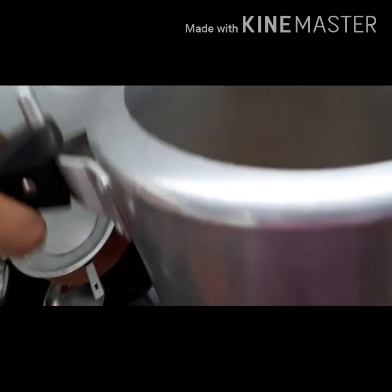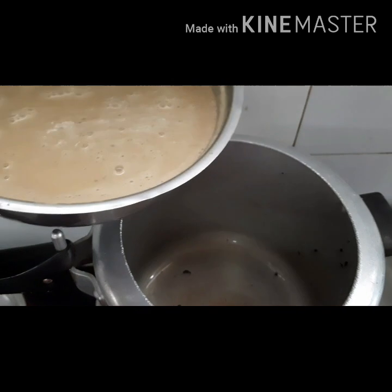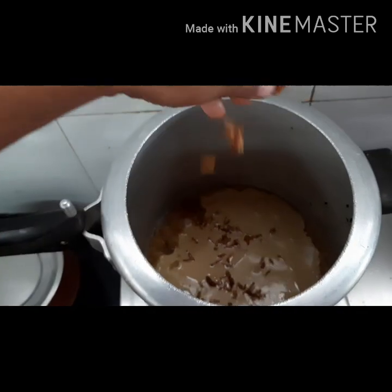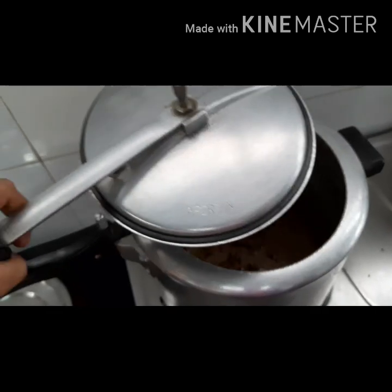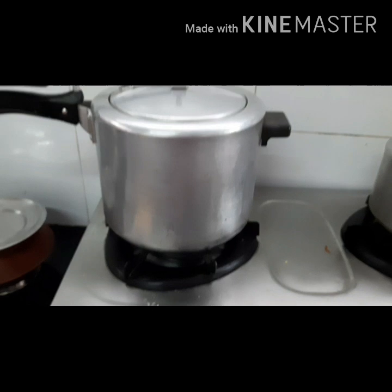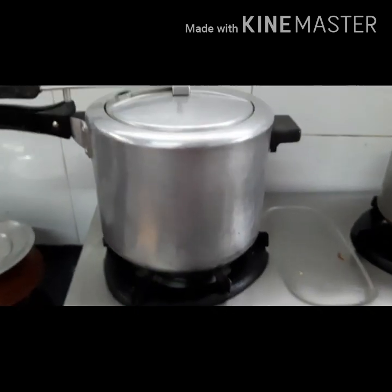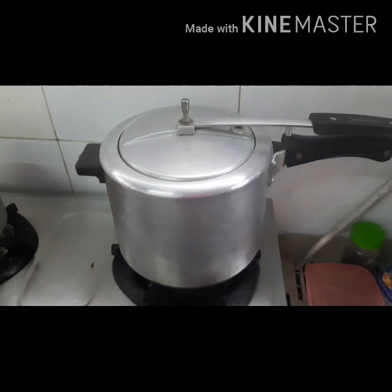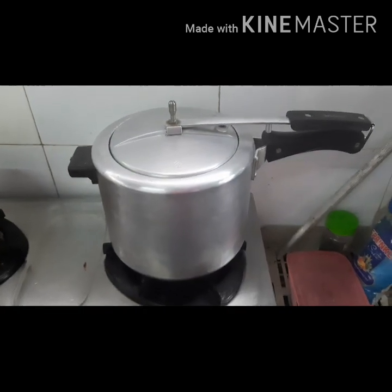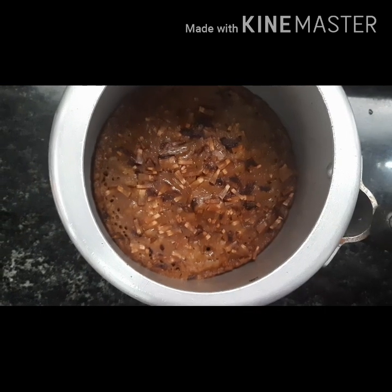Put it in hot flame and hot water. Cut the cup and add the butter to the hot flame. Put it in hot flame for 1 minute, then put the flame in the oven for 15 minutes. Let's dry it for 15 minutes.